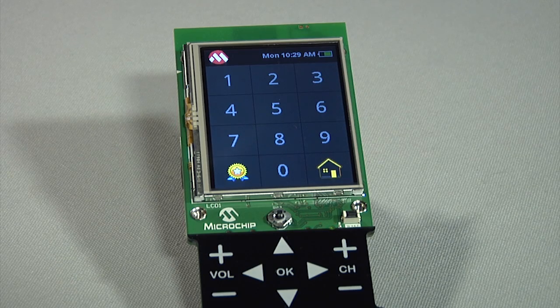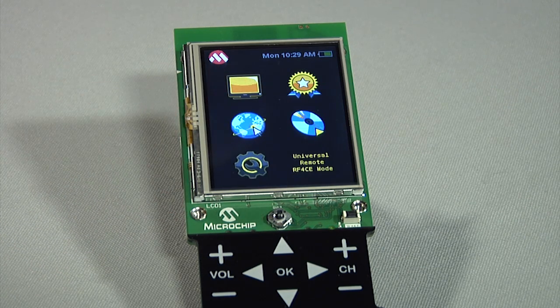Another feature I would like to highlight is that the graphical screens are developed using 8 bits per pixel color depth. The demo is developed utilizing just the on-chip 96 kilobyte RAM on the microcontroller — no additional external RAM is used.